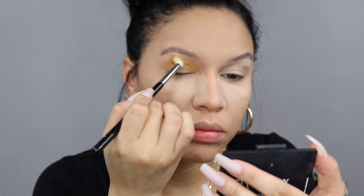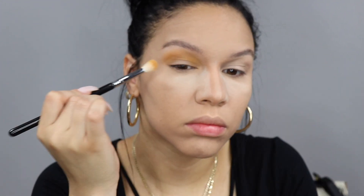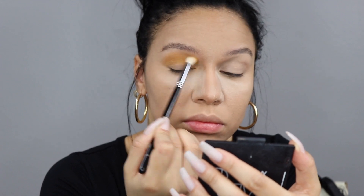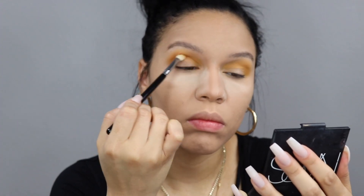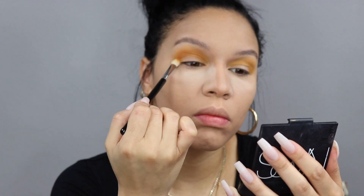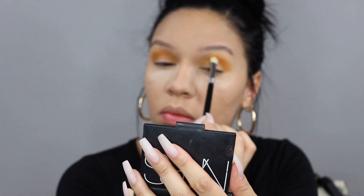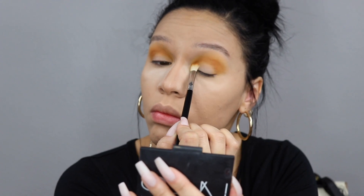I'm buffing this in with the Sigma E35 tapered blending brush and just really blowing this color out on the upper crease area. I do have hooded eyes so I like to bring this color very up high and make sure it's really blown out. Going into the next shade which is called Secure — kind of like a burnt terracotta orange shade — concentrating this a little bit more into the crease just to give a little bit more definition, using the Sigma E25 blending brush.